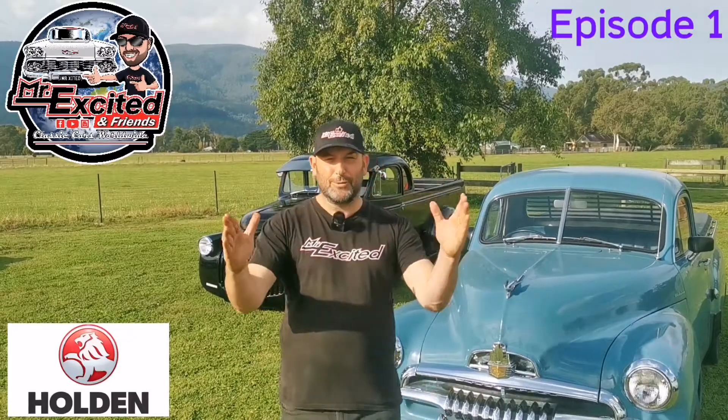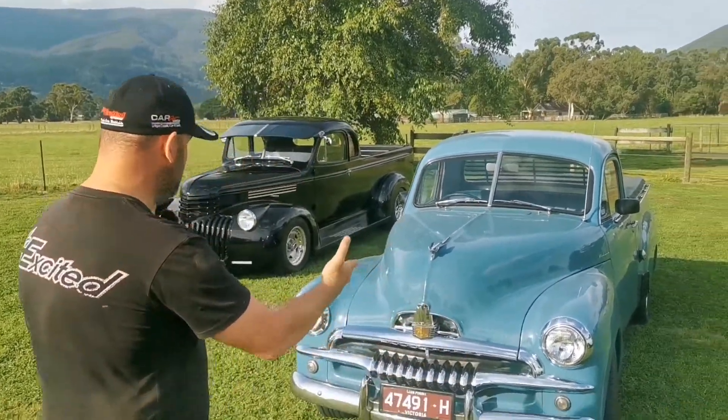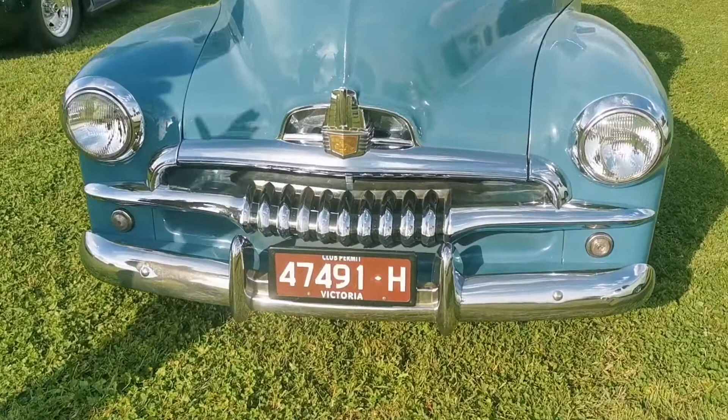Hey guys and girls, how are we? It's Mr. Excited and oh my goodness, do I have an Aussie icon for you. Well there it is, 1953 Holden FJ Ute.